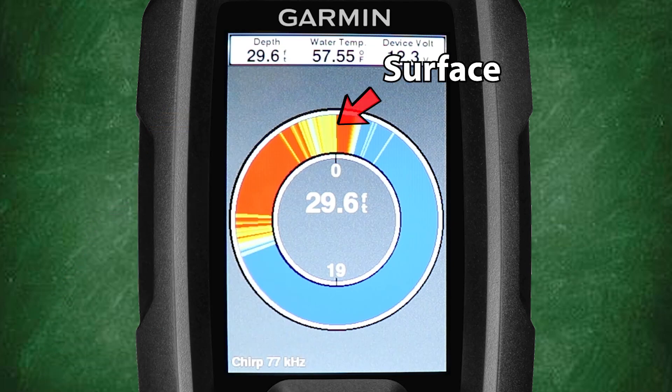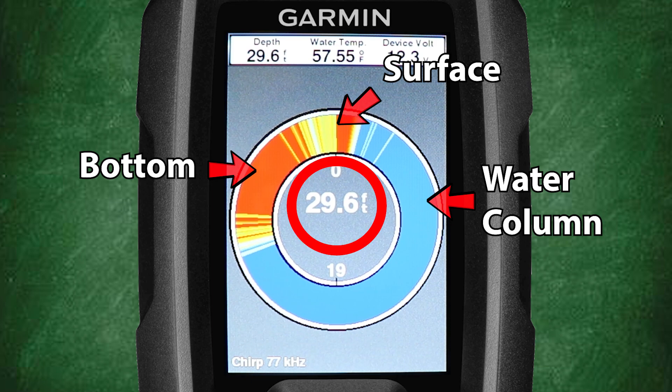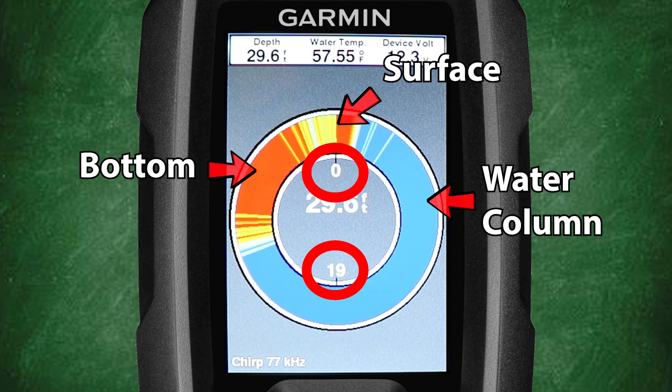Now it's time to look at a few examples and learn the basics of how to read the flasher. The flasher circle represents the entire water column from the surface to the bottom, and you're actually seeing the water column within the transducer cone in real time. Starting at zero we're at the surface. Moving clockwise we see the larger blue area — this is the water column. Continuing clockwise we see a large red area — this is the bottom at around 30 feet. The actual bottom depth is displayed at the center of the flasher screen, and depth markers for reference are shown around the inner flasher circle.